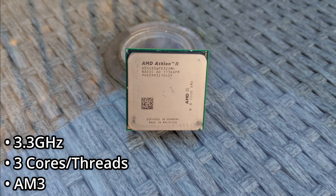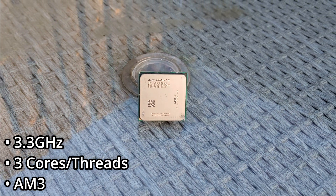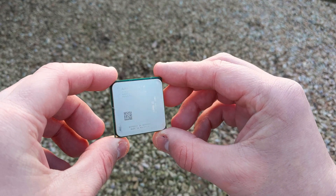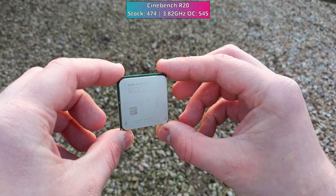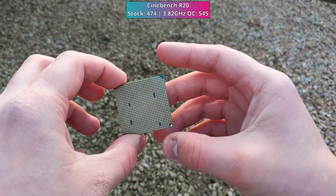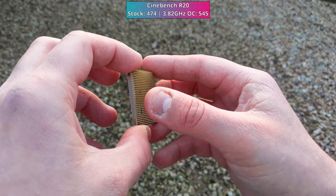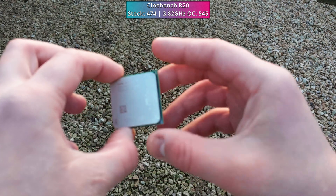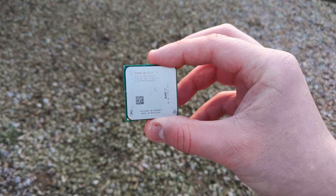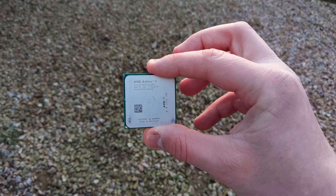Now let's delve into the Athlon itself. Sporting a 3.3GHz clock speed and built on the 45nm process, this was made for the AM3 platform. Boasting 300 million transistors — which is peanuts by today's standards — it uses the Rana architecture, essentially the same Deneb architecture found in the quad core Phenom IIs, albeit with the fourth core and L3 cache disabled. In terms of cache, it matches the L1 and L2 capacities of its Deneb-based counterparts and supports both DDR2 and DDR3 RAM.